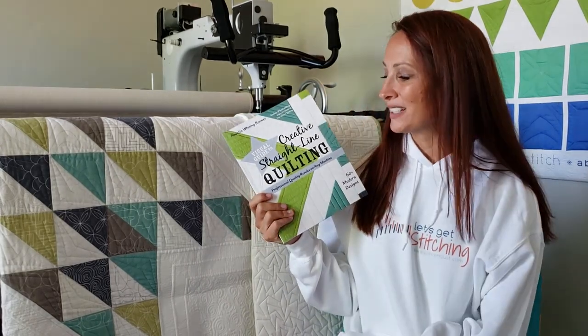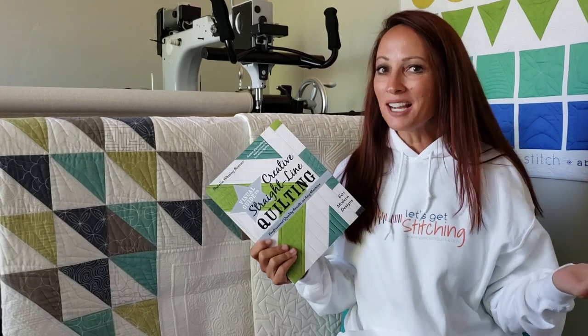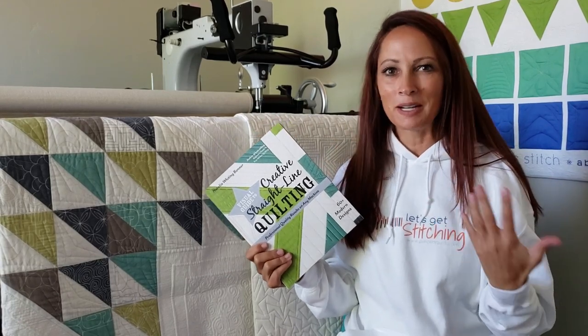Hey Quilty Friends, I'm Natalia Bonner. I am excited today to officially introduce you guys to my newest book, Visual Guide to Creative Straight Line Quilting. I am so excited about that. So let's back up a little bit and I'll tell you a little bit about myself.